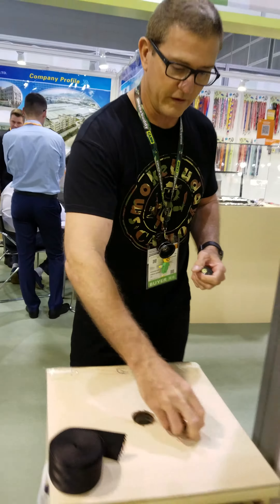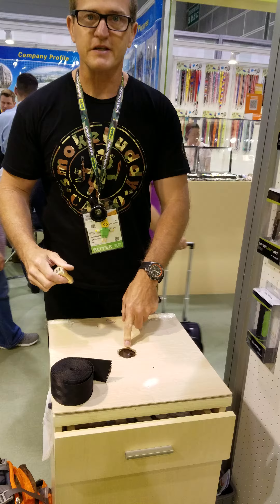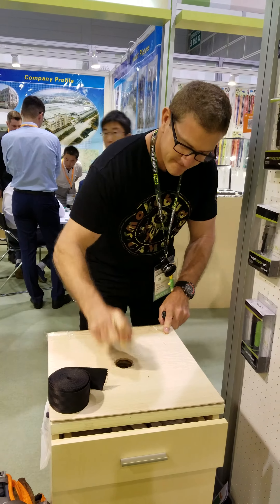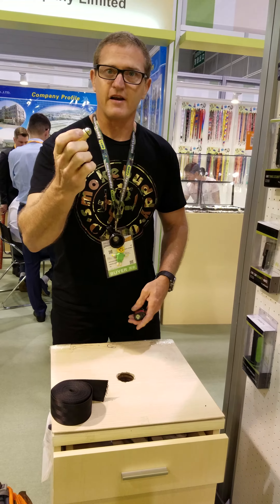So let's try the old one. Here is a piece of auto glass. Not effective.